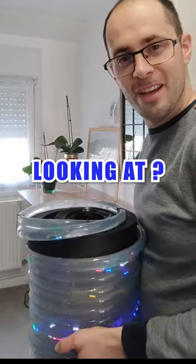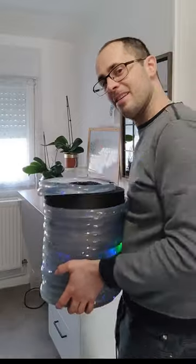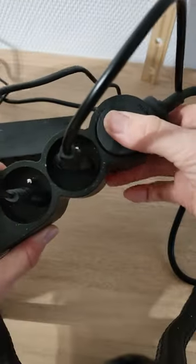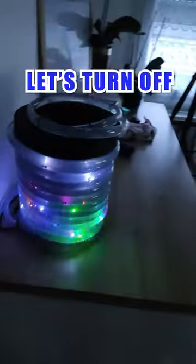Hey you, what are you looking at? Give me a hand. I'm sure you're asking yourself, what is it? It's my new lamp prototype — I'm using induction LEDs inside a water closed circuit. Let's turn it on.